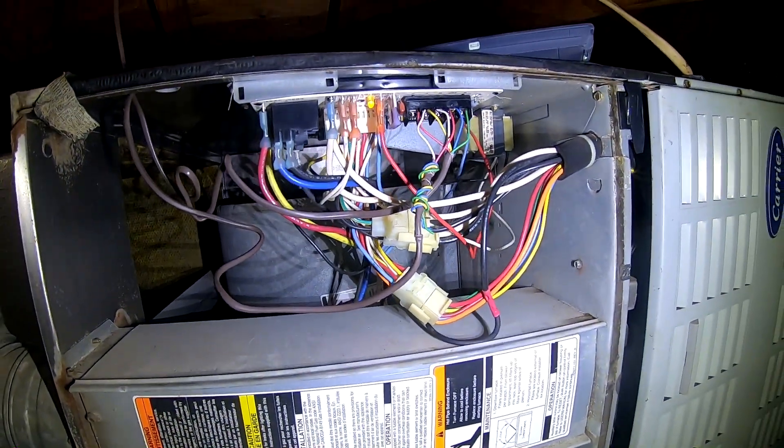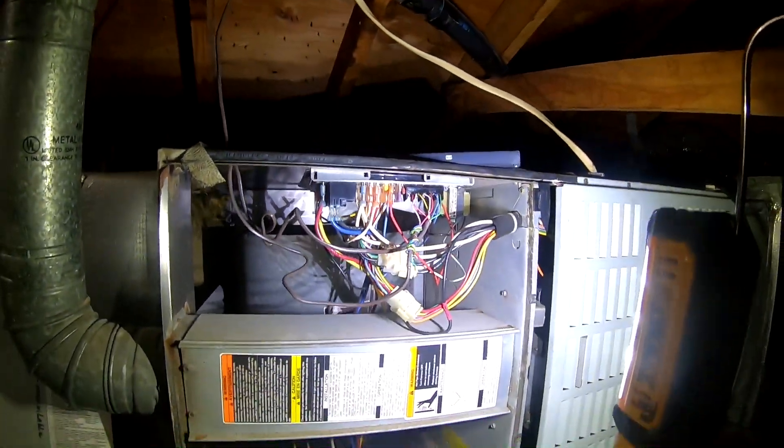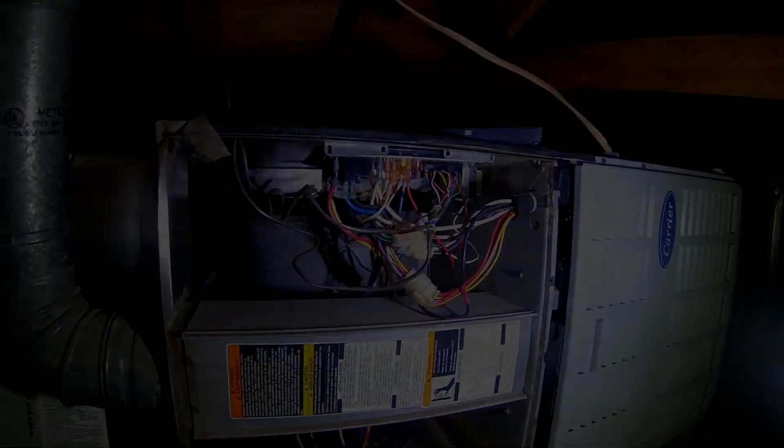Alright, so we got everything installed — she's running good. So I'm gonna do a maintenance on the unit and wrap this one up. I appreciate it, thanks for watching.